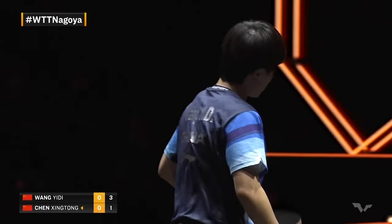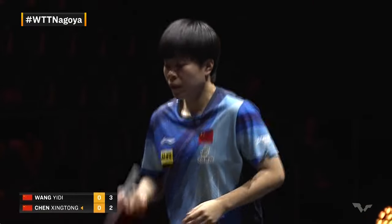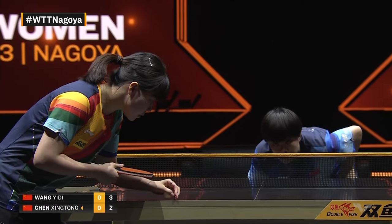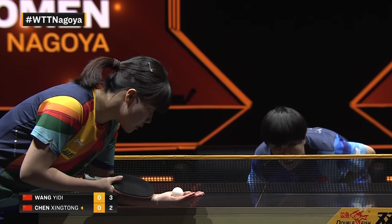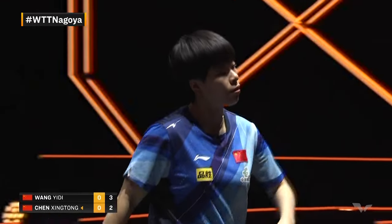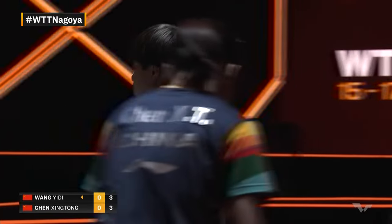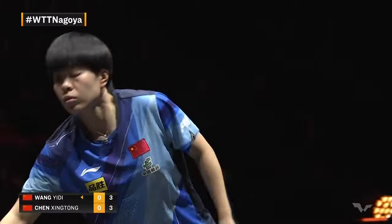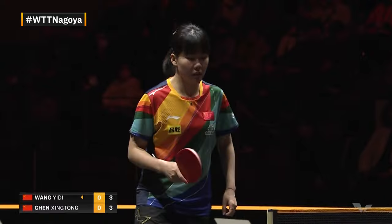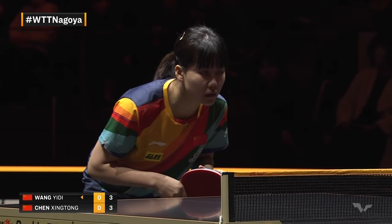Two-three. Three-three — tied right back up. Two quick ones for Chen Xingtong coming into the first towel break. There will be no coaches on benches here, as both players represent Team China. They're going to be on their own, with the years of experience and wisdom that has been poured into them, the sacrifices they've made and all the work they've put in to be here now.